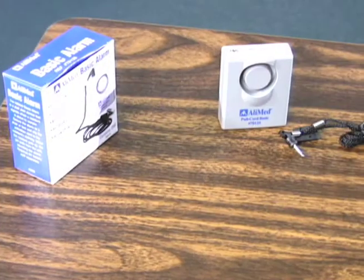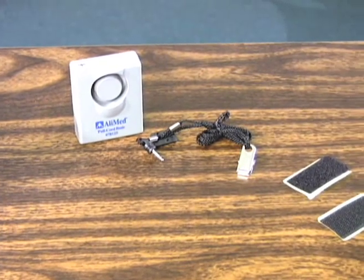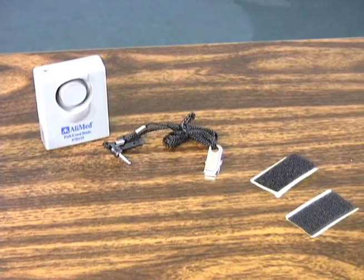The pull cord basic alarm includes the alarm unit, an 18 to 36 inch adjustable pull cord, and a hook and loop adhesive backed mounting strip. This alarm is ready to use right out of the box. Just add batteries and you're ready to go. The device uses one 9 volt battery for operation.